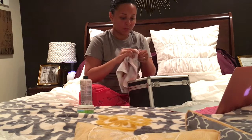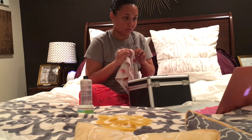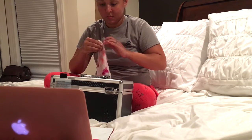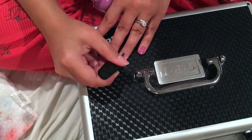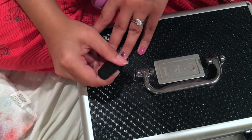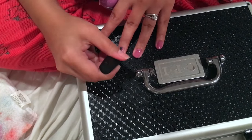This night in particular I also did my nails — I paint my nails at least once a week. Tonight I decided to go with a really pretty purple color. This polish lasted forever; I don't know the name right off hand but I will definitely link it down below in the description box.